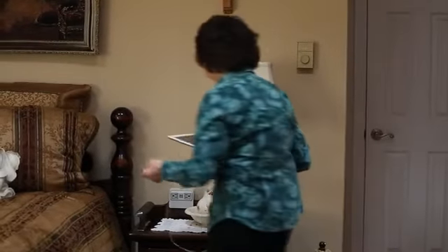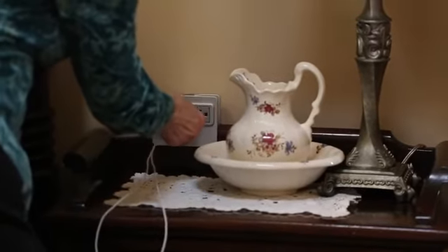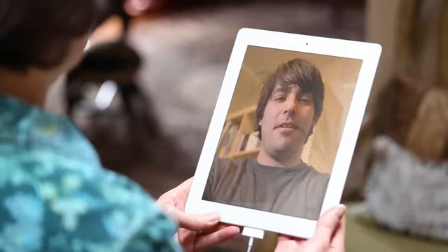Grandma will love NuPlug too, since she won't need to reach behind her nightstand to plug in her device so she can Skype with her favorite grandson. I love you, Mima. I love you, Mike.